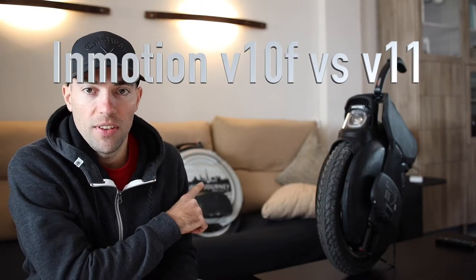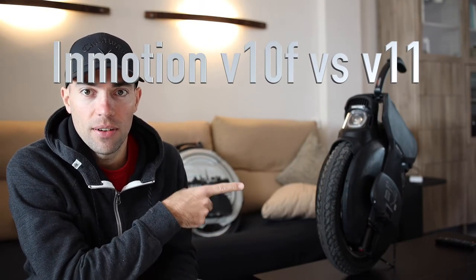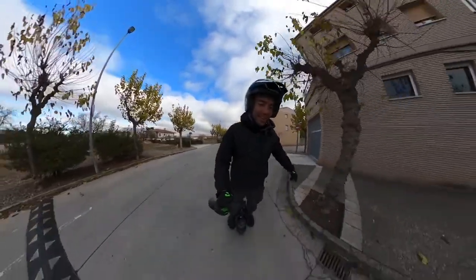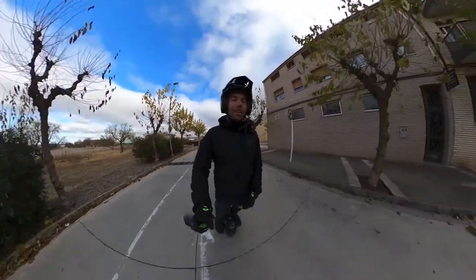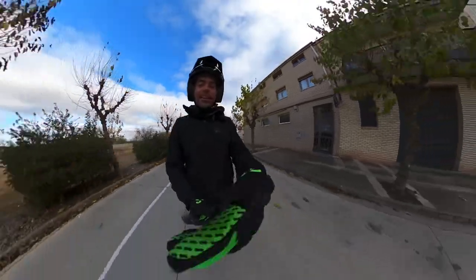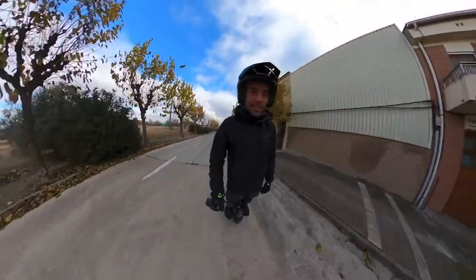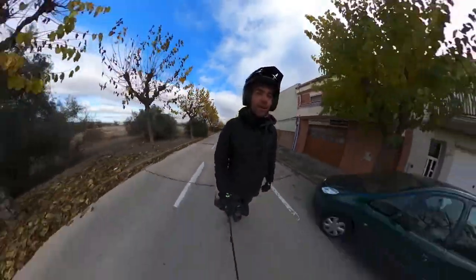We have here the Inmotion V10F and V11. There are a lot of differences between them, and this is my experience since I got them — it's been about three weeks. On the second day with the wheel I'm feeling a little bit better than yesterday, and one thing I really noticed is I just put more focus on the wheel and it feels a little bit more steady.